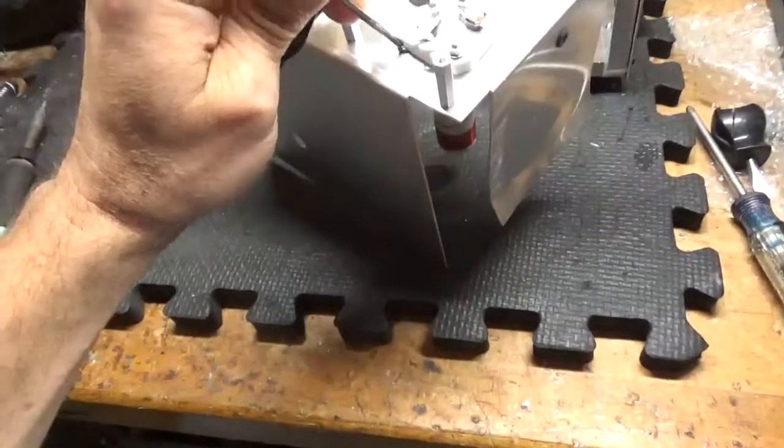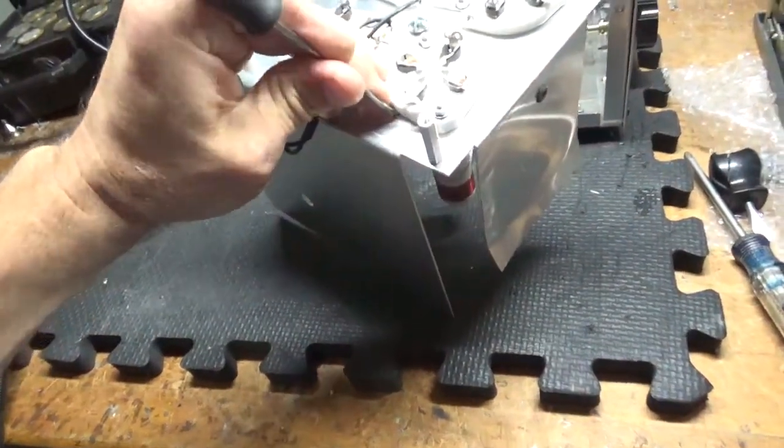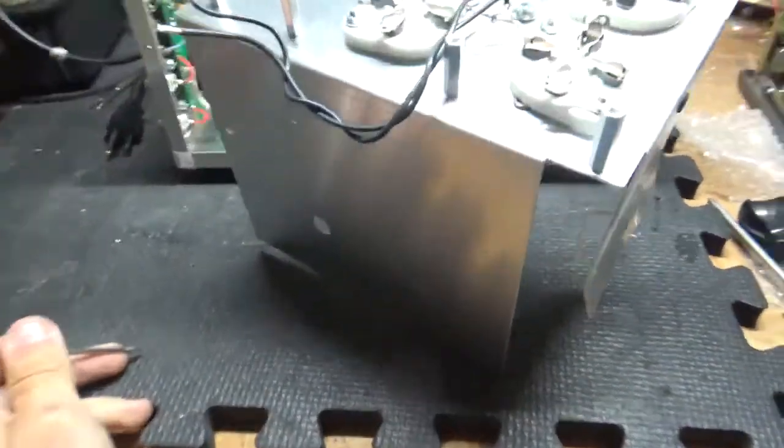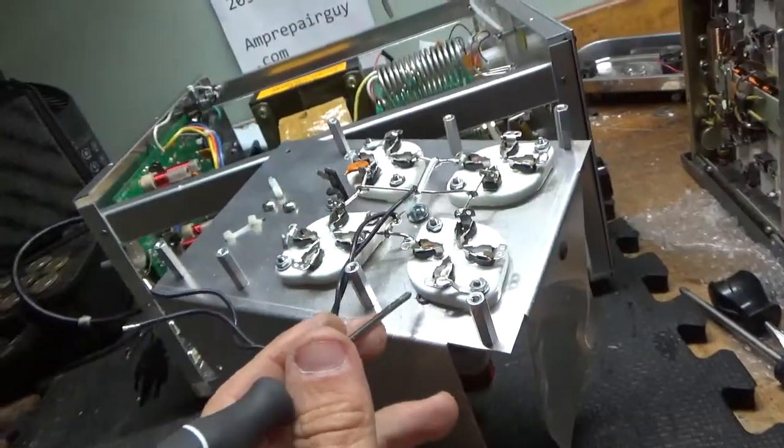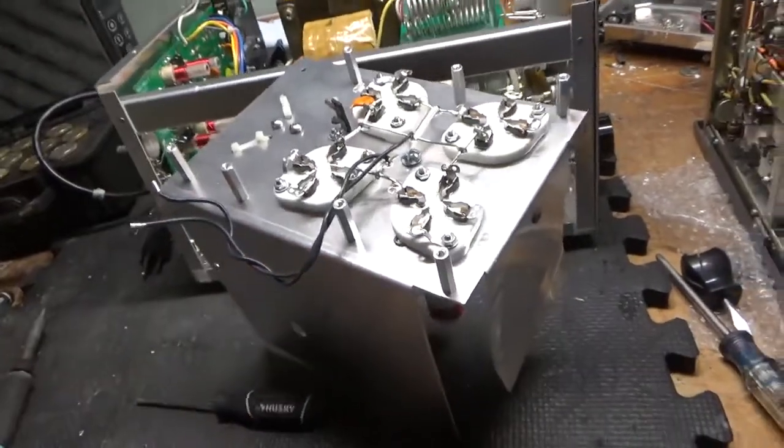It looks like a washer or something is stuck in here — a split washer. I'll get that out. It's actually wedged between the socket and the chassis, so it's probably there from when it was made.